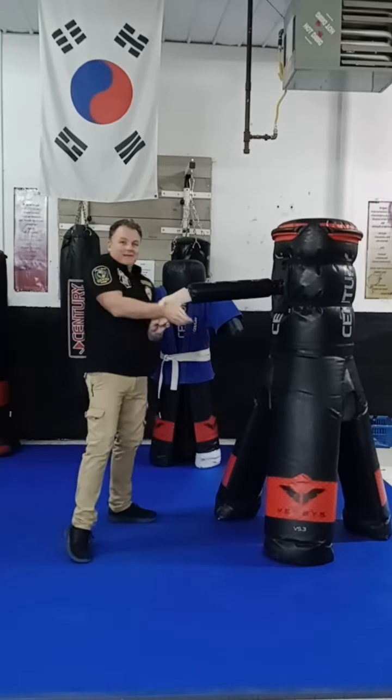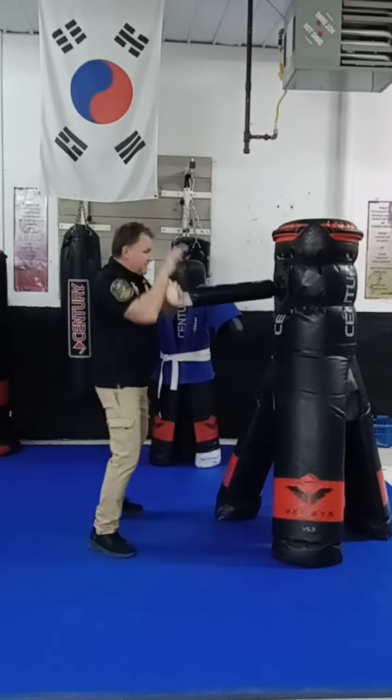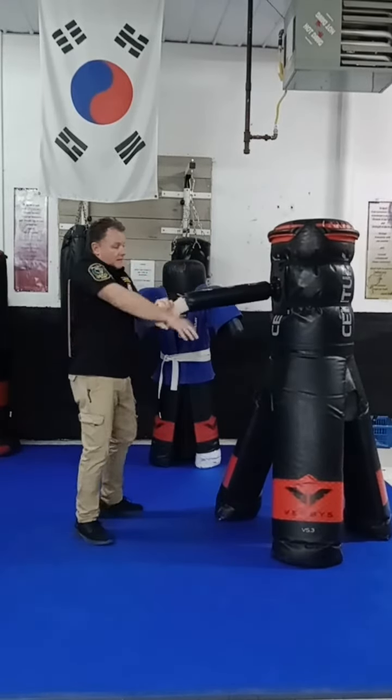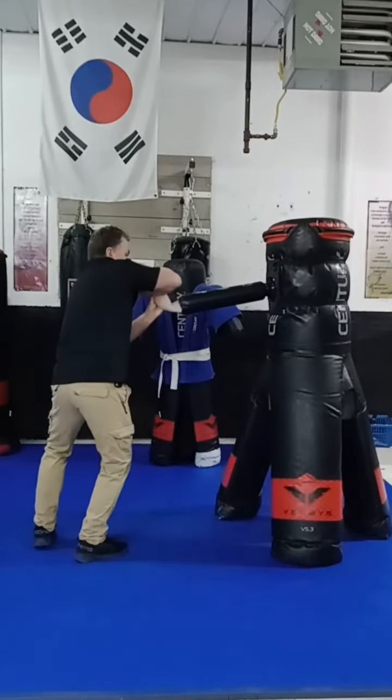I always have the uki hand. So I'm always coming up, grabbing here. There's my kick. There's my lock. Coming up — he's here. There's my eye gouge. There's my lock.